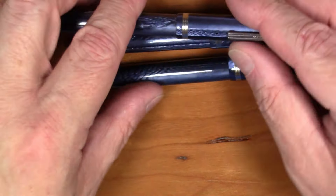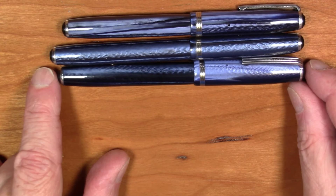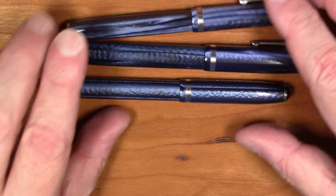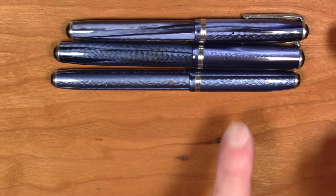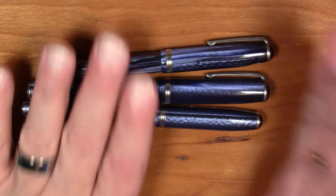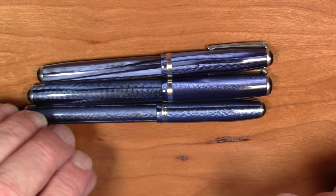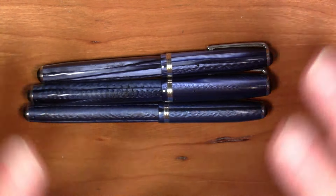Obviously if you go to a show and there's a whole box of Esterbrook pens sitting around, it'll be a simple matter to lay them out and compare them to figure out what's the LJ, what's the SJ, because it's fairly simple just by comparing the sizes and lengths against each other. And again, that little trick about the jewel sizes will definitely help you identify the Model J.